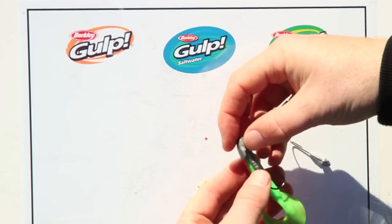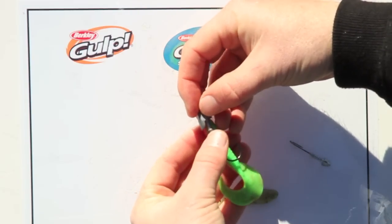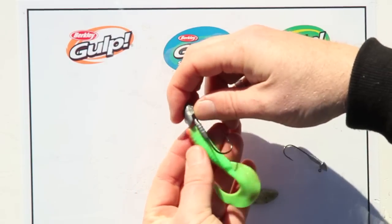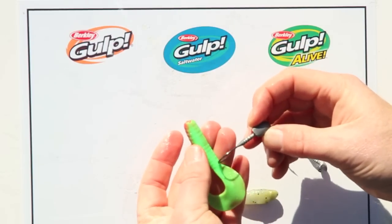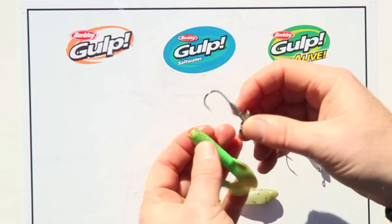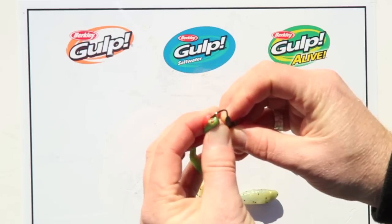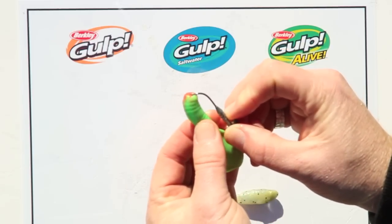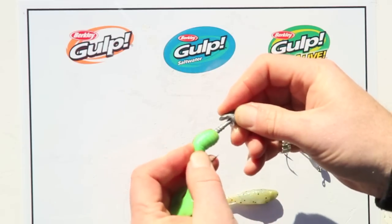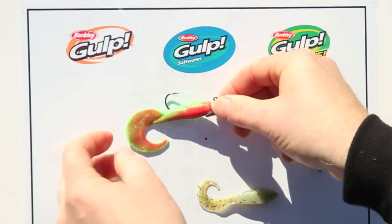The key importance here is to work out where the hook exit point is. If we line the jig head up first before we stick it through, we want the jig head to come out — and there are actually nice little ridges on these guys, so you can count how many ridges back. Basically we want the hook point to come out somewhere in there, so I'll start that pretty much straight down the middle.